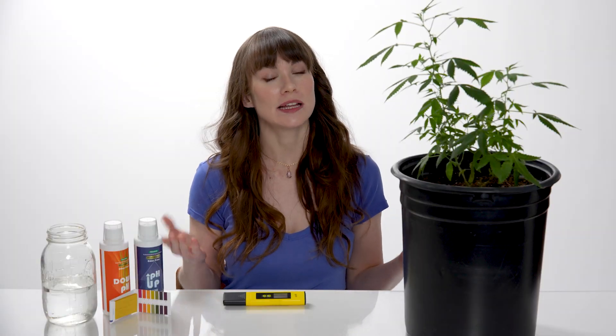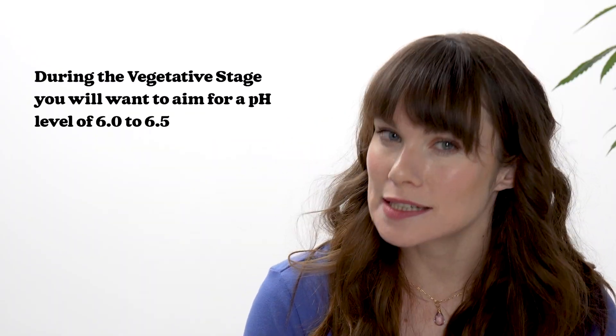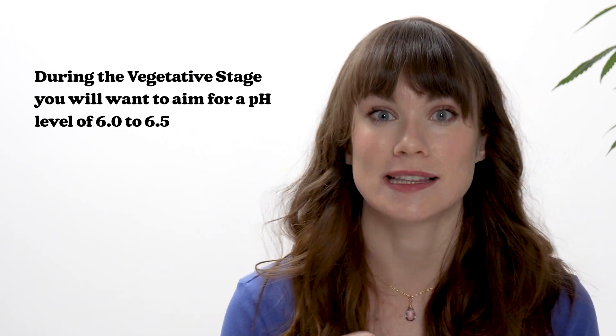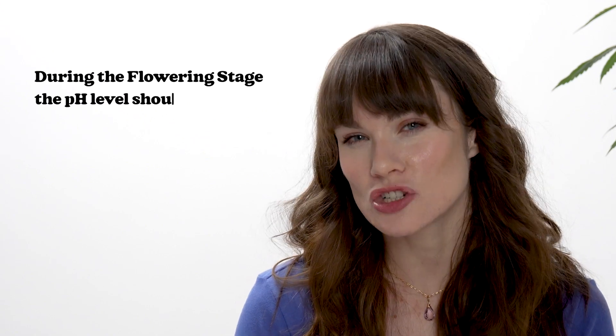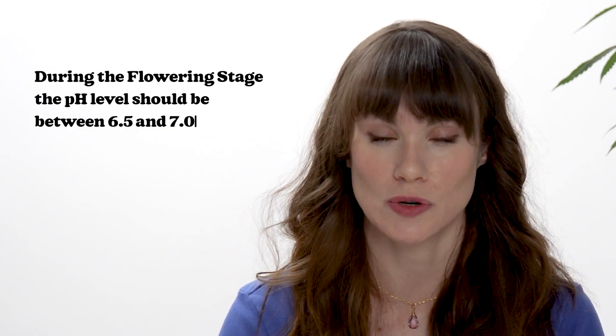Before we start to test our soil, it's important to note the optimal pH levels for each stage of growth. During the vegetative stage, we'll want to aim for a pH level of 6.0 to 6.5, with some strain-specific variances leaning toward the higher end. During the flowering stage, the pH level should be between 6.5 and 7.0 for optimal nutrient uptake. Keep in mind that if you are using hydroponics, pH tends to be slightly more acidic, typically between 5.5 and 6.8.